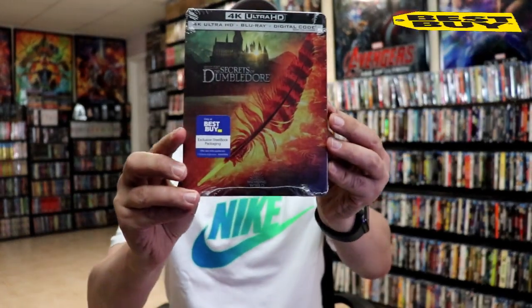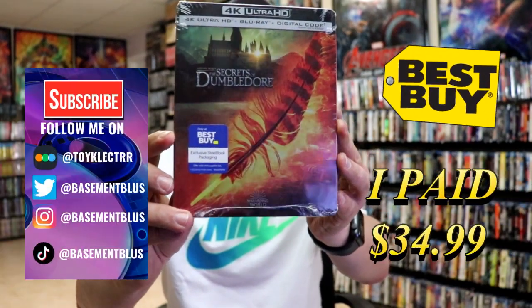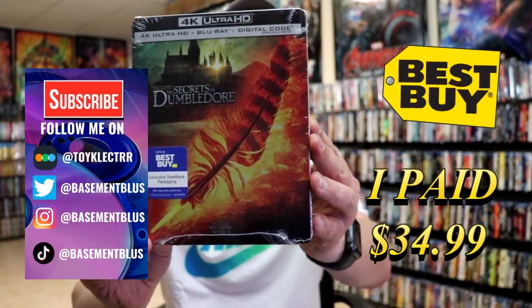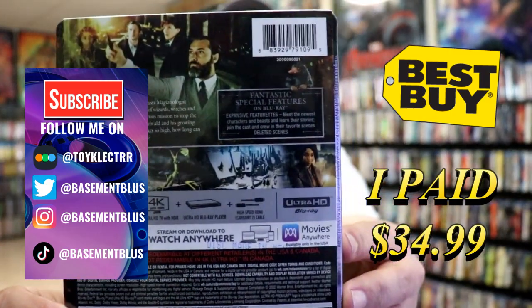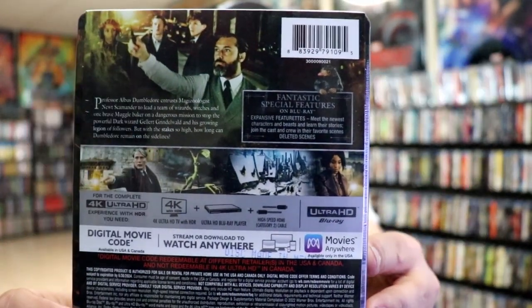So I received my order for the Fantastic Beasts and The Secrets of Dumbledore. This right here is the Best Buy Exclusive 4K Steelbook. Here's the front. And here's the back. If you'd like to check out these special features, you can go ahead and pause and do so.